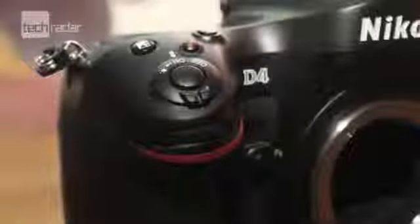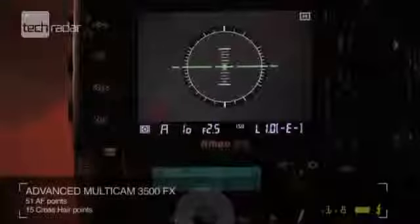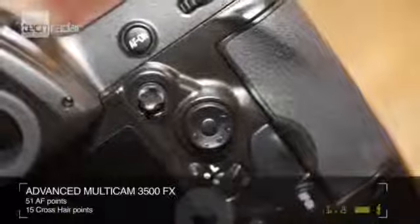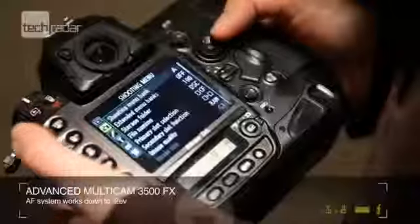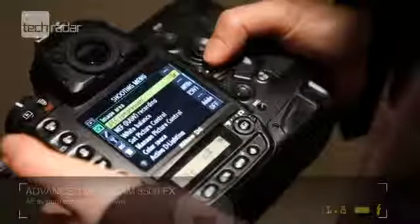The Advanced Multicam 3500FX is a redesigned AF system, promising faster performance but featuring the same 51 AF points and 15 crosshair points as the D3S. The D4's autofocus system is claimed to work in extremely low light, down to an impressive minus 2 EV, which means it should be possible to focus in moonlight.